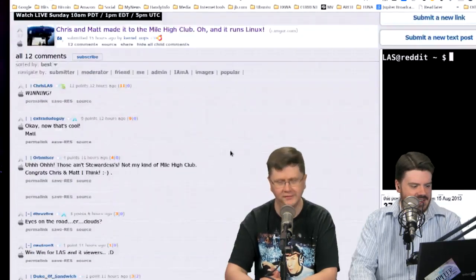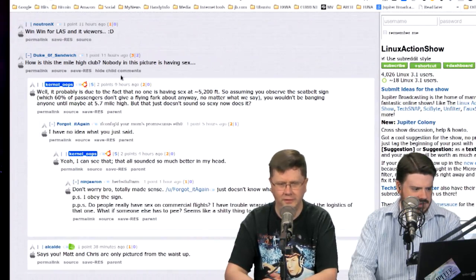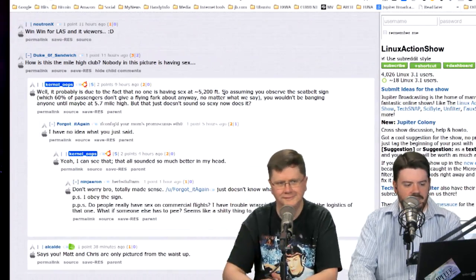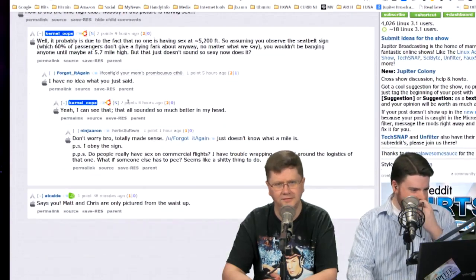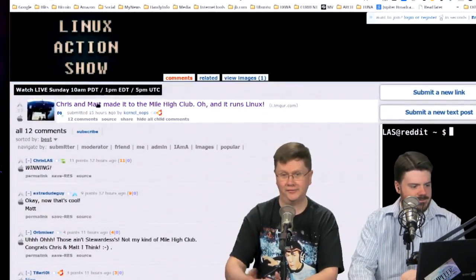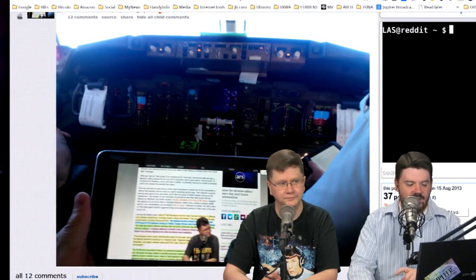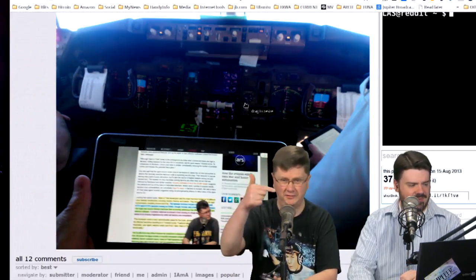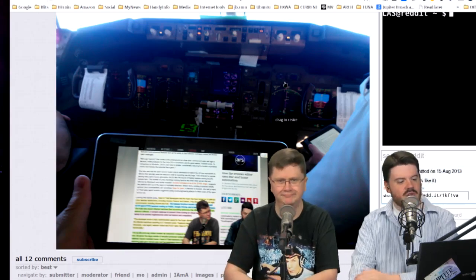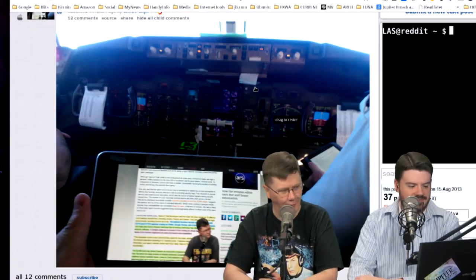Anybody in the chat room know what plane that is? If Noah's watching, I'm sure he could give us a heads up. It came from Colonel Oops. I see the yoke. Not a Cessna, they say. I'm only a simulator guy — we were at 5,200 feet. He's got the headphone in, so he's not even listening to what's going on. We don't need airplay — we got this. Running Linux on a tablet in a cockpit — that's really awesome.